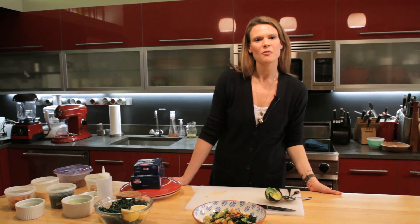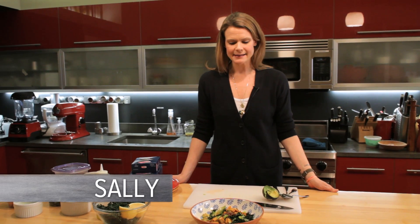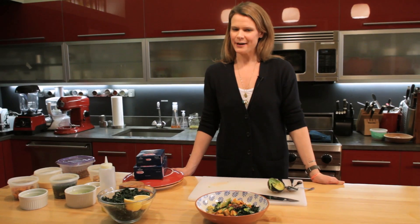All right, this month on bobbyflay.com, we are talking about clean eating. I'm Sally from the B Team, and I'm here with a savory grain bowl, which is really yummy and definitely trendy.